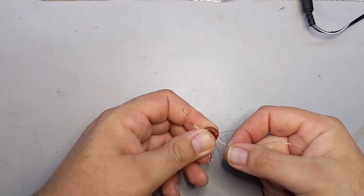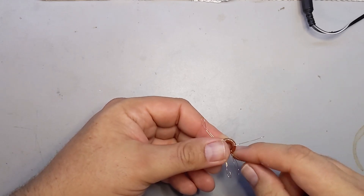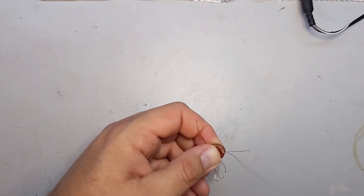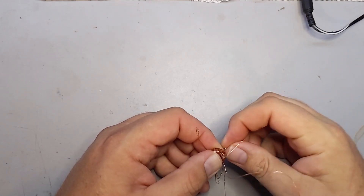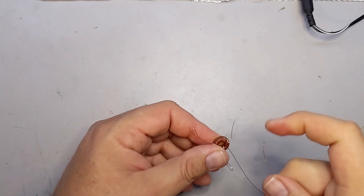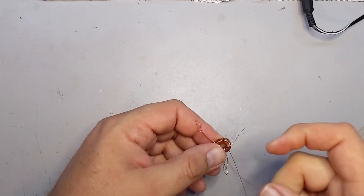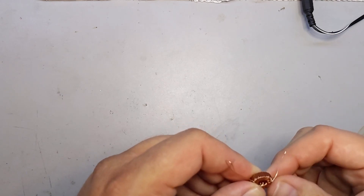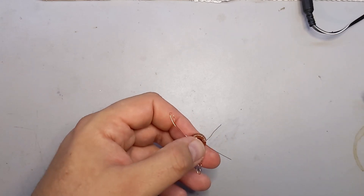I'm going to hold the toroid and hold this loop tight against the toroid, then hold the next turn tight. There's 37. Getting these next to the others — 38, tug on 38, 39, on the home stretch. 40 and 41. When you're getting this close to the other windings, make sure you don't accidentally wind through them — I've done that before. There's 41, and I'm just going to cut this for ease of handling.